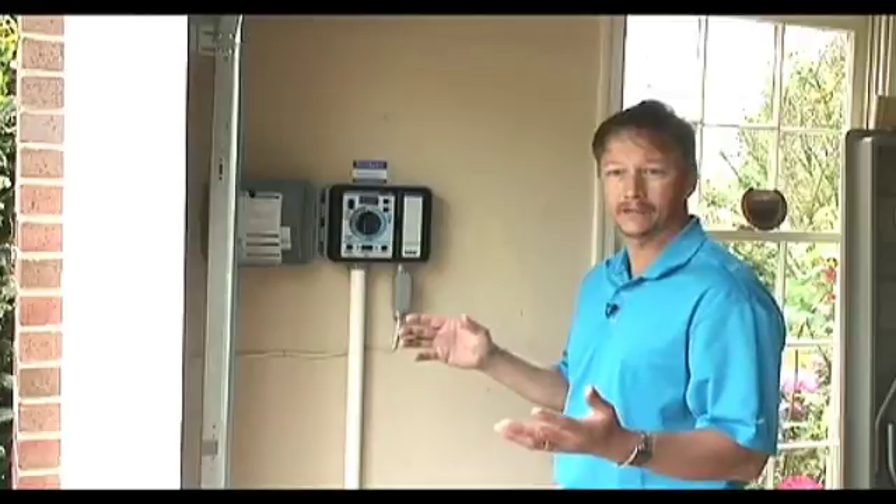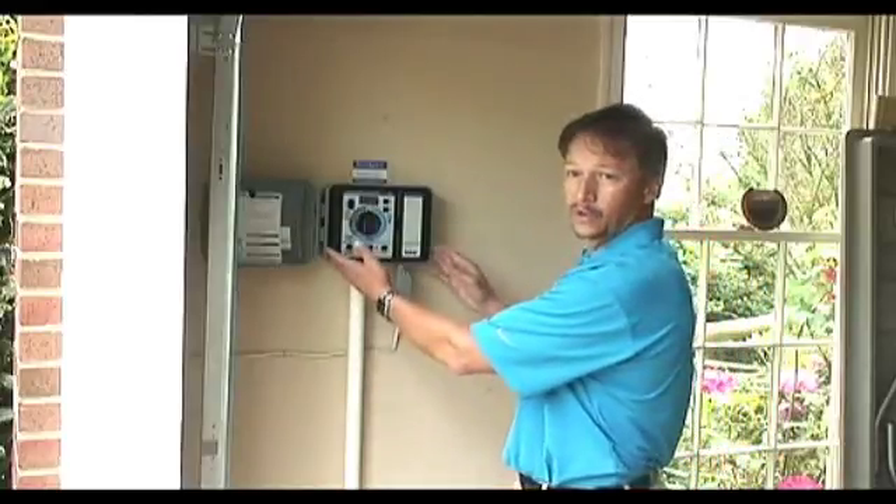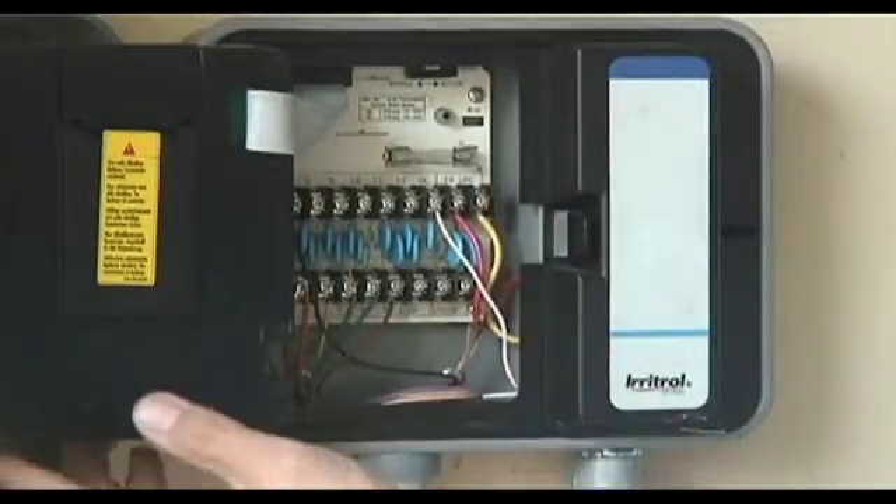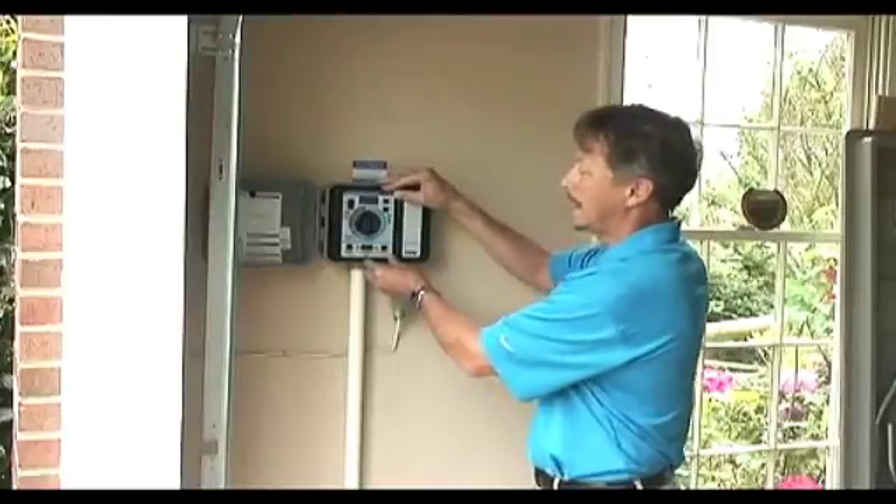It's really easy to maintain your system yourself by going to your controls. I have a rain gauge, so I want to disable it now so that we can show how to set the zones. Come back and do some settings.